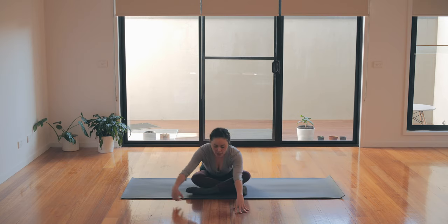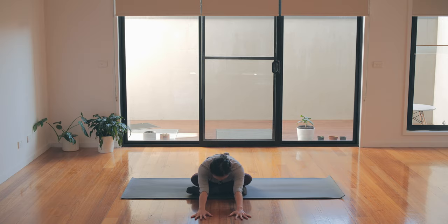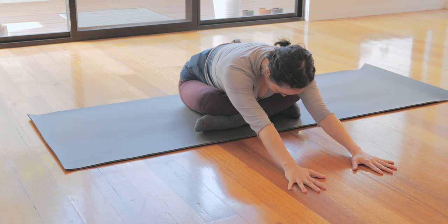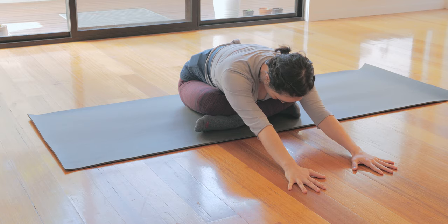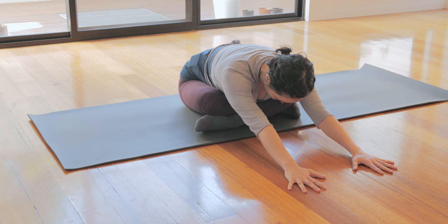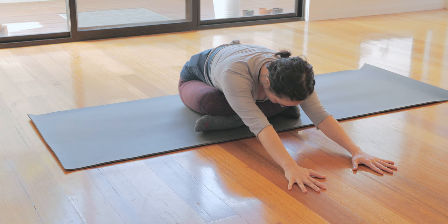Coming back to center, hands down by your side. Take an inhale to lengthen up and then exhale, walk your hands forward, press those sitting bones back — feeling long through both sides of the waist. Actively lengthen and slow down the breath.